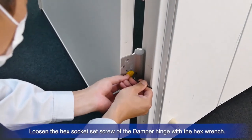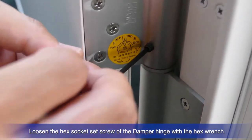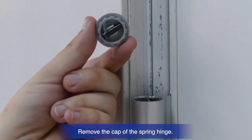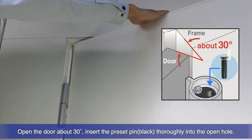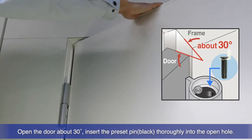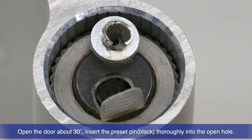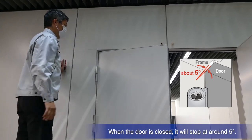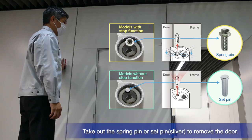Use the hex wrench to loosen the hex socket set screw of the damper hinge. Remove the cap of the spring hinge and take out the stored preset pin. Open the door about 30 degrees and insert the preset pin securely into the hole. The door will stop at a roughly 5 degree position when closing. To disengage the spring and remove the door, remove the spring pin or set pin.